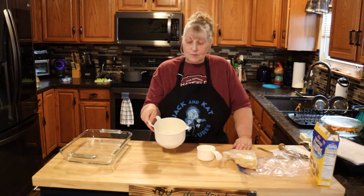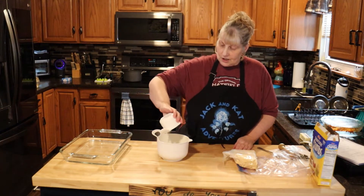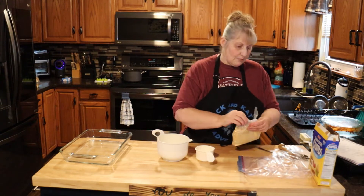We're going to start out with three tablespoons of melted butter, three tablespoons of sugar, and one cup of graham cracker crumbs.